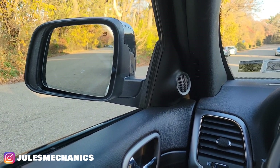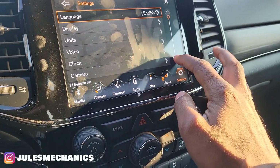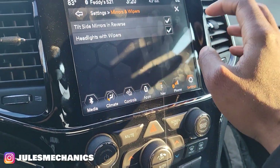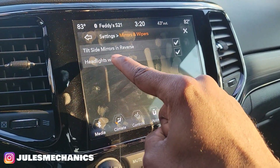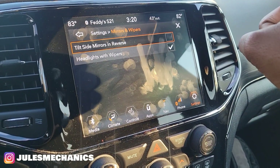So you have to go to Settings, go down to 'Mirrors and Wipers,' and you'll see the option right there: 'Tilt side mirrors in reverse.' You do not need that — turn it off.